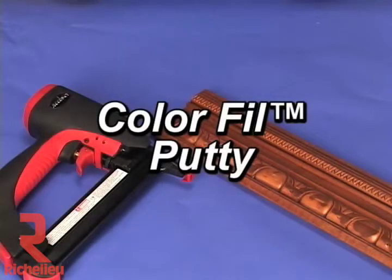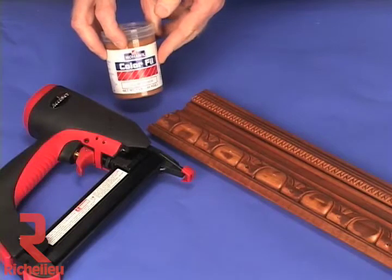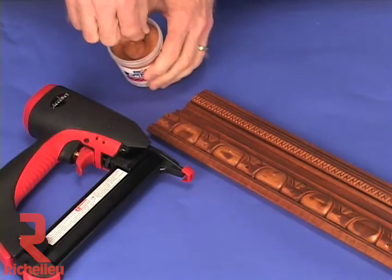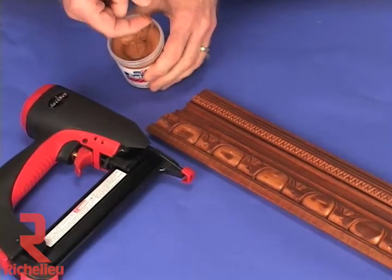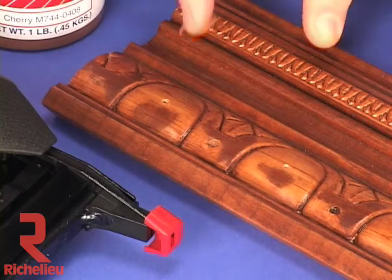Color Fill is a soft, easy to use putty for filling nail holes and open edges. It has the consistency of window putty, but comes in wood tones. It is a very quick method for filling in nail holes on window and door frames, wainscoting, crown molding, picture frames, etc.